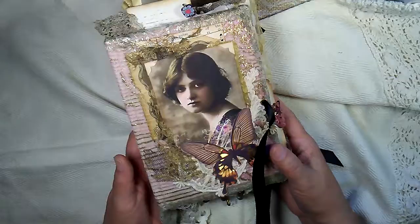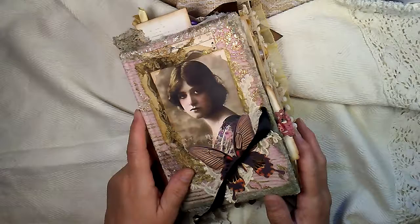I think she came out very lovely, this book. You guys have a really great day, and thank you so much for watching. See you later. Bye.